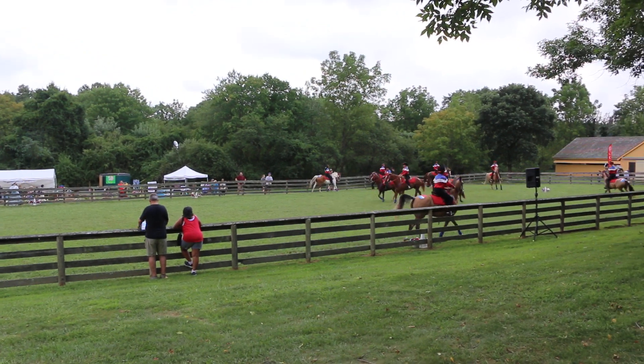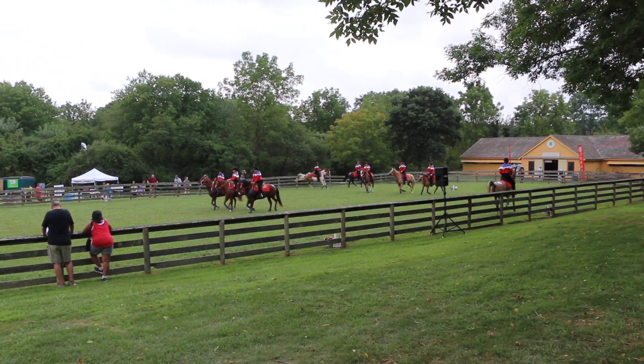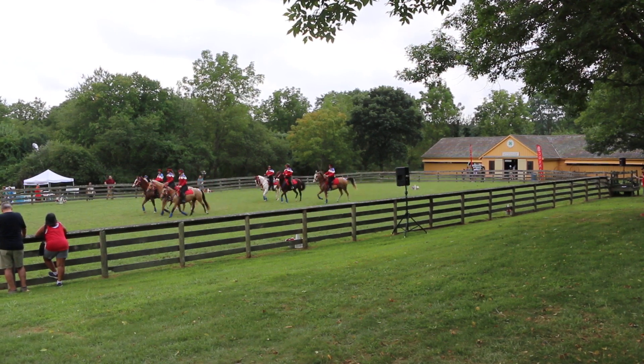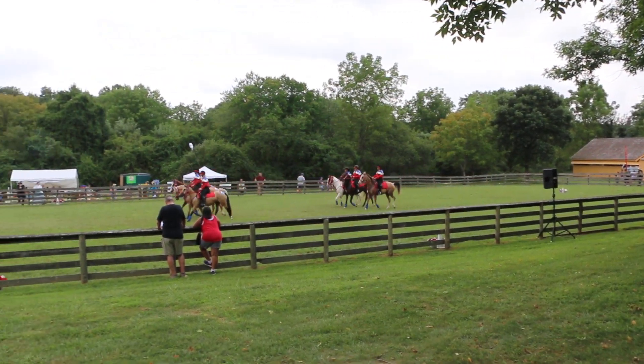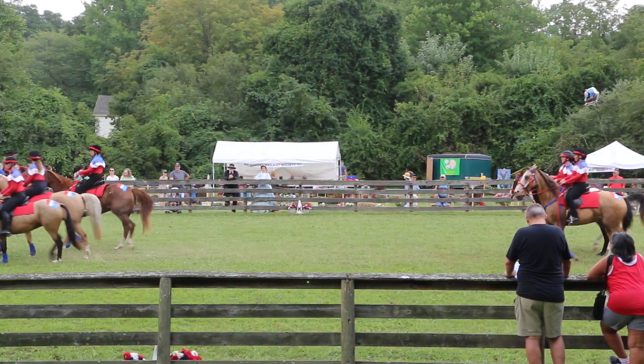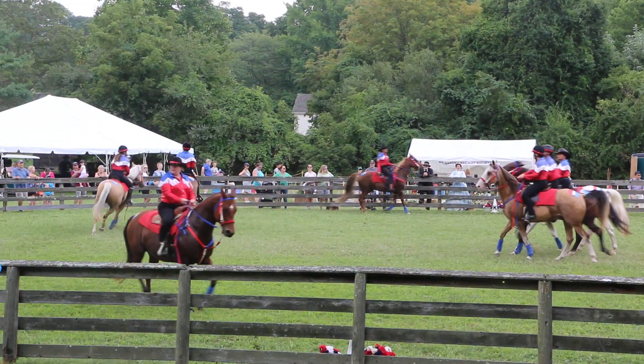Look at that — Four Threes. Four Threes. That's a good hand. We've got what we call Suicide Pass across the short side.